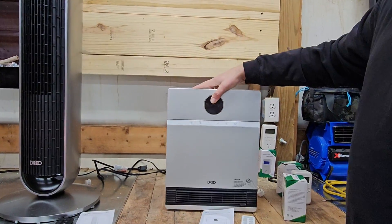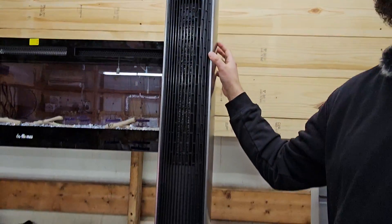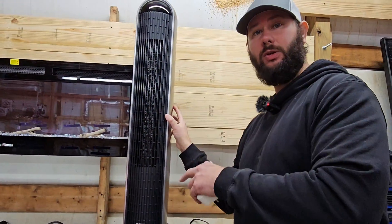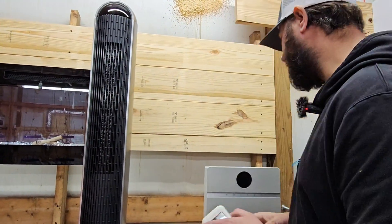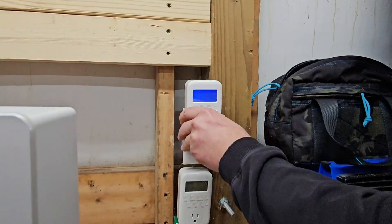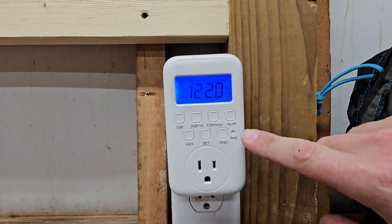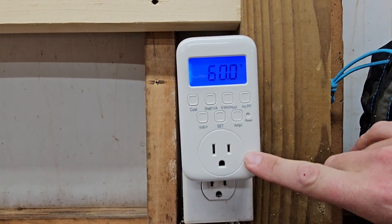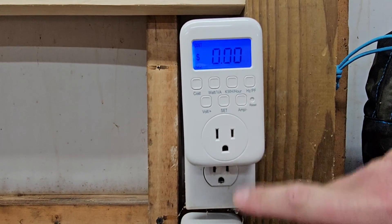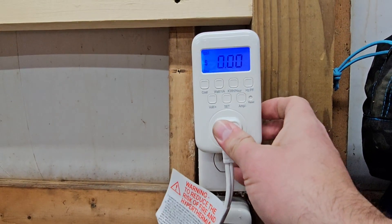We're going to be using the Dreo smart wall-mounted heater. This is a small heater and it probably won't be using as much electricity as this tower heater, which is also Dreo — a two-in-one fan and heater. Now let's plug in our energy meter. When you plug in, I love the fact that it displays voltage. If you click the Hertz button, you can see the Hertz. You're not going to see any cost right now because we don't have anything plugged in, but let's go ahead and plug in our heater.